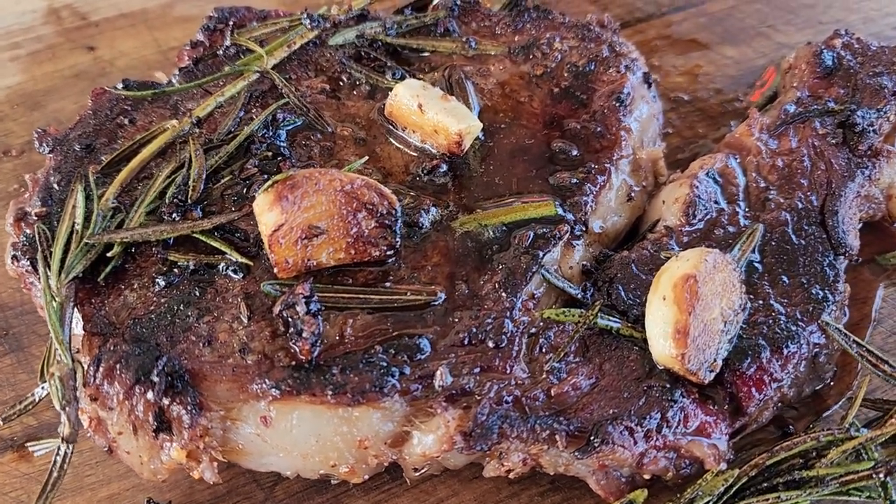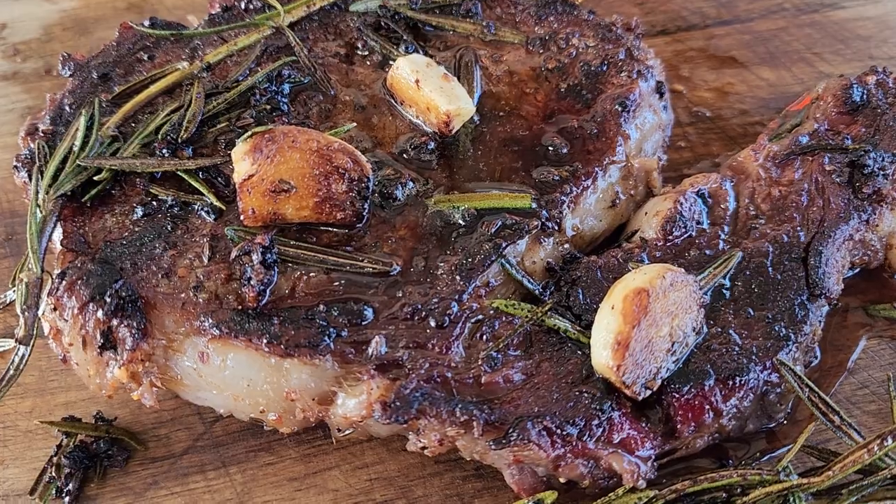Hey y'all and welcome back. Today we're back on the Blackstone 22 inch XL griddle pellet grill combo and we're doing a reverse seared steak. That's probably one of the best ways to do a steak — get that smoke flavor in and just sear it. And this unit makes it so much easier; everything's all together, all in one place, just perfect for doing something like this.